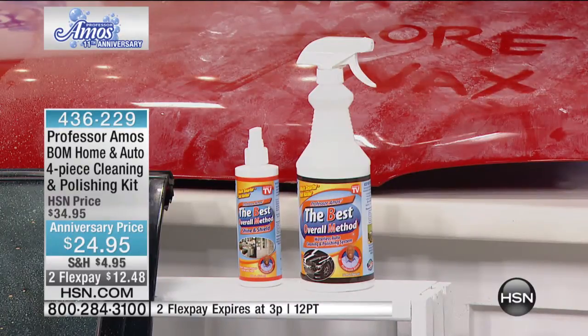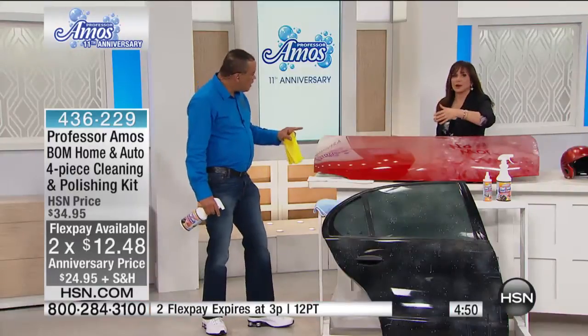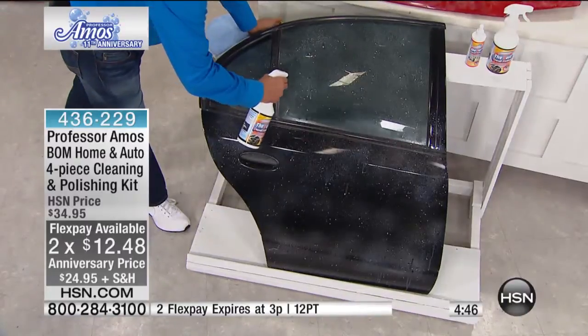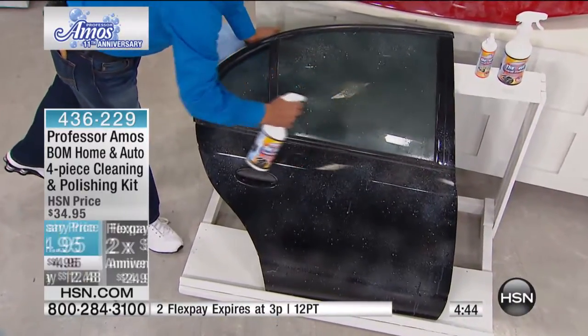You have the one bottle. The flex payment goes away tonight at midnight — two flex payments, just under $13 a month. You do have buy-more-and-save, so you can really stock up, especially at the anniversary price. This isn't just for your cars — your bikes, everything — I'm gonna run at the speed of light.